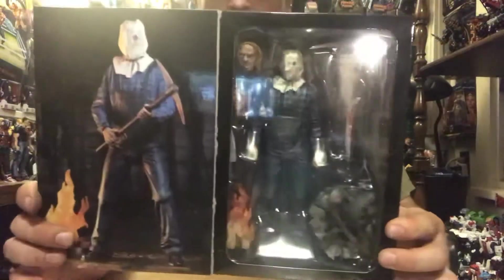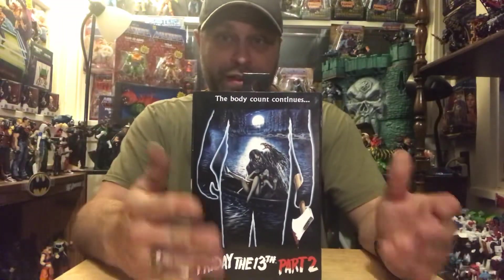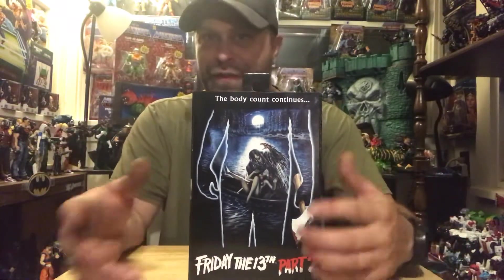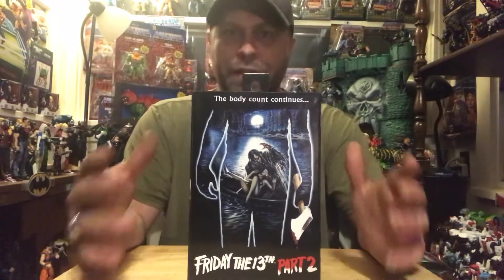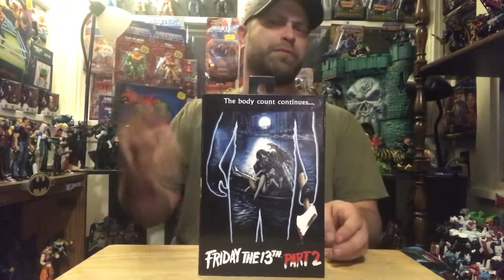Part two is definitely the first time we really have Jason as the actual killer, because the first Friday the 13th movie was actually his mother Judith doing all the killings. She just kind of showed up towards the end of the movie, but yeah, in the second one, boom, we got Jason actually doing the damn thing. And he hadn't quite donned the hockey mask yet — I don't even think that was until like maybe part three or part four.